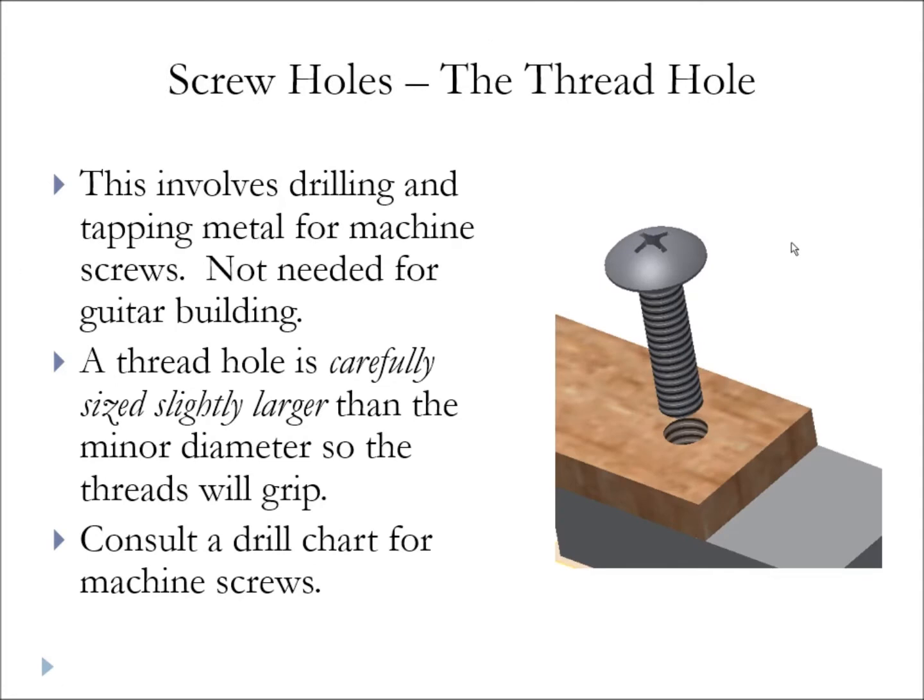There's another kind of screw hole we won't be too concerned about here — the thread hole. This is important when you're drilling and tapping metal to accept a machine screw or a bolt. We're not going to be doing that in STEM guitar class, but if you do, you should absolutely consult a drill chart for machine screws, which will tell you exactly what size hole to drill before you tap your threads.